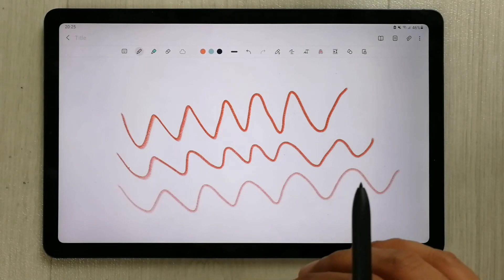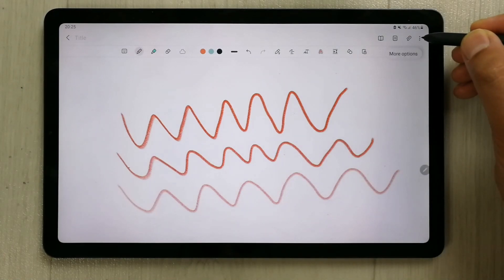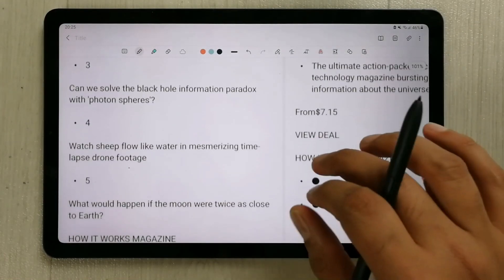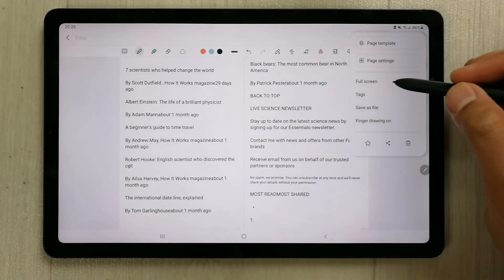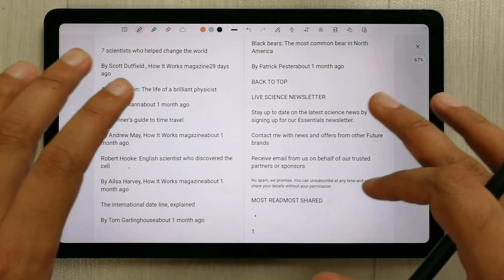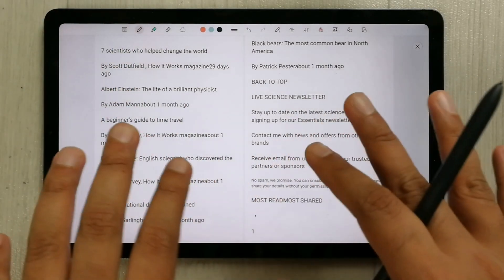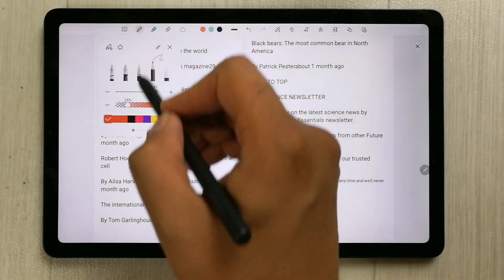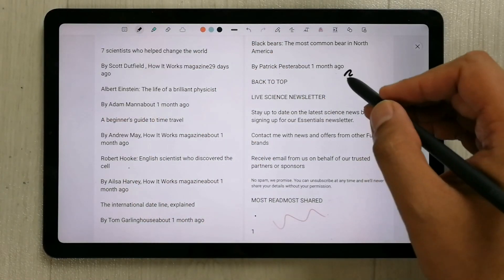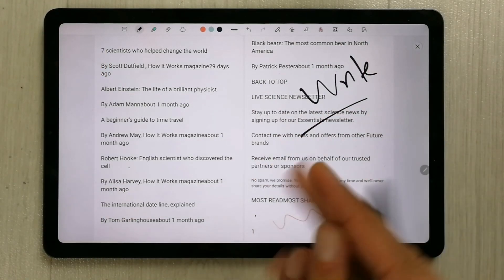The third feature is related to the large screen — you can have a full screen mode. Go to these three dots and you will see an option that says 'Full screen'. Just select it and now you will have full screen with the toolbar on top, so you can enjoy full screen and also edit in this mode. If you want to write something, you can write in full screen mode as well.